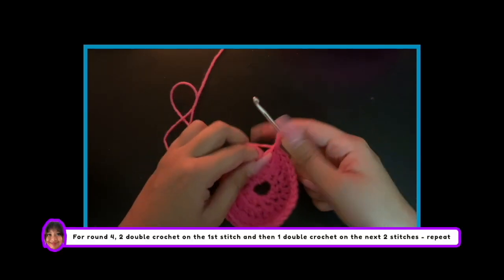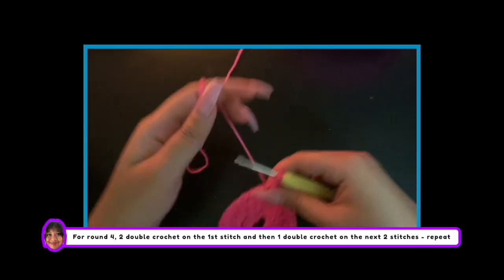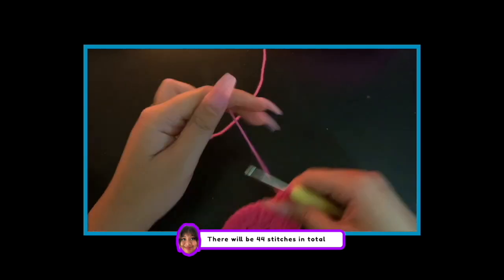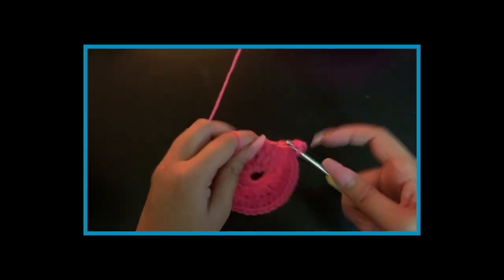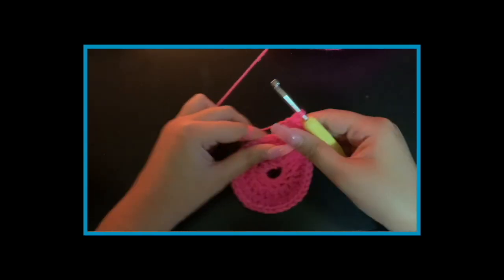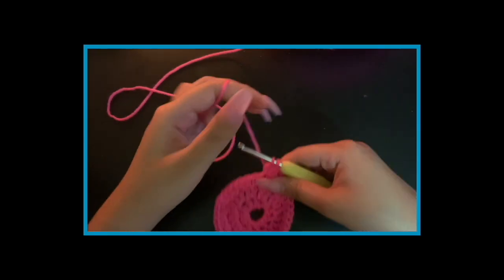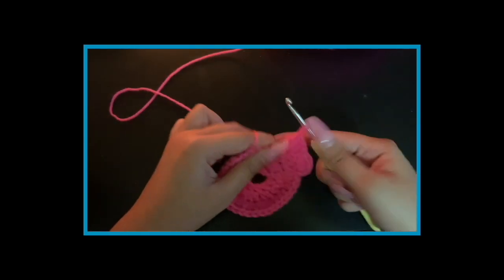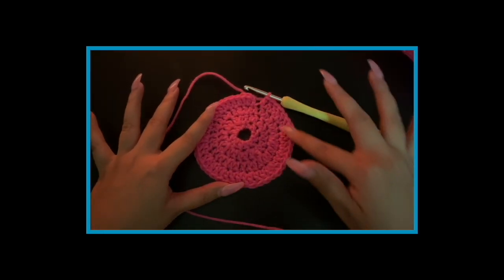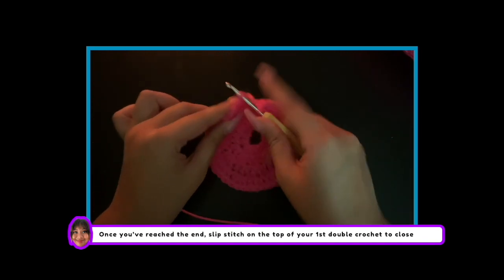For round 4, do 2 double crochets on the first stitch and then 1 double crochet on the next 2 stitches. Repeat this process till you have reached the end. Once you've reached the end, slip stitch on the top of your first double crochet to close.